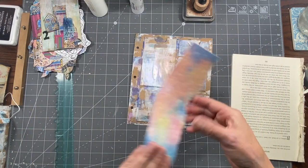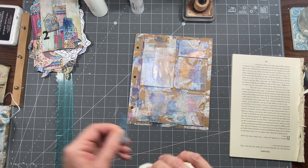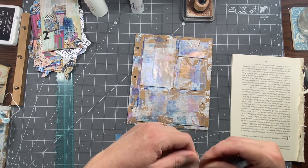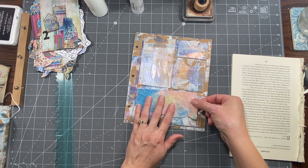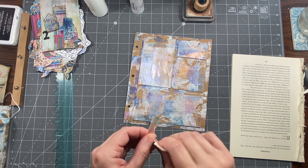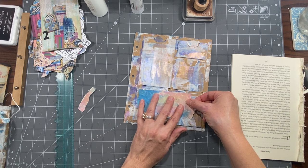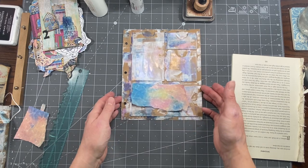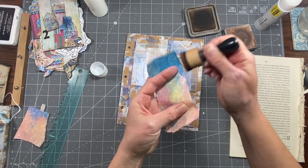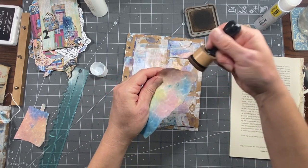I couldn't believe it when I saw these — they are just perfect. I'll tear the bottom off and I'm just going to put some bits because I don't want to cover everything up. There are also the divots for the thumbs and all those things, so I want to kind of work around those. It's already got pretty colors so I don't have to do much. I'm going to do just a tiny bit of inking around the edges, but not a ton on this particular one.